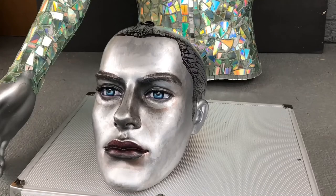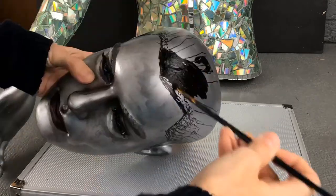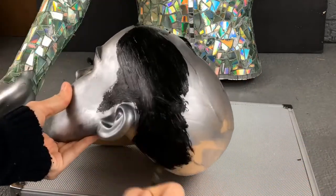I decided to name my mannequin Adam because he's my first mosaic mannequin. I decided Adam could not pull off the bald look, so here I am starting to add his hairline.